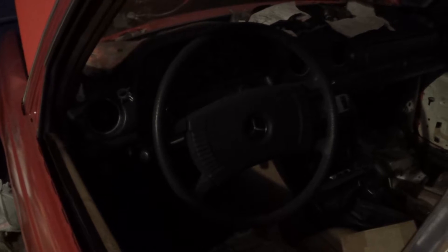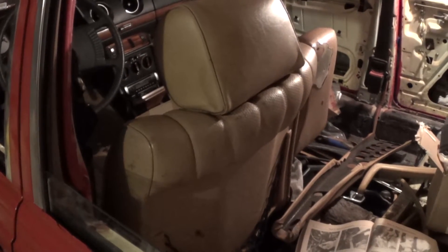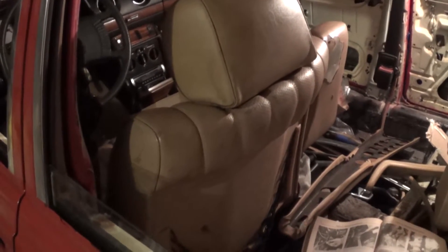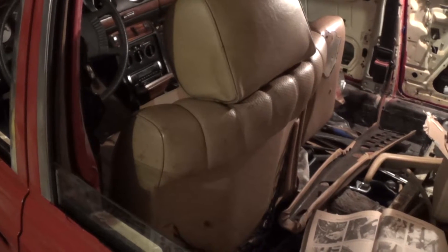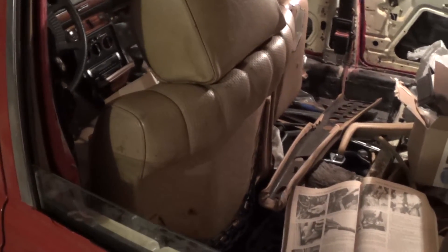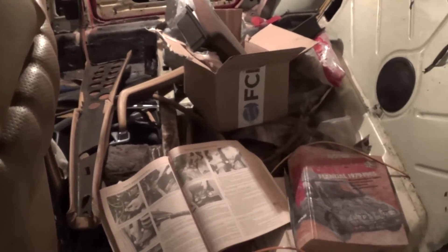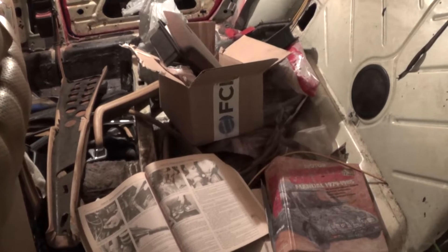I'm going to pick this up tomorrow and show you what I have done then. I'm picking up where I left off last night. First task is to get the driver's seat out of the car, and basically get everything out of the way that I need in order to start throwing down some carpeting. I'll show you what I have done at the end of the evening.